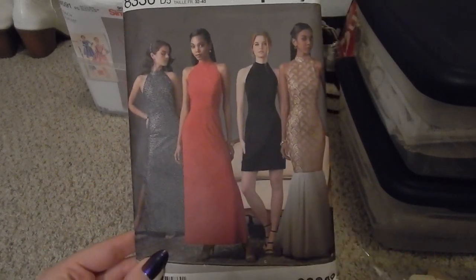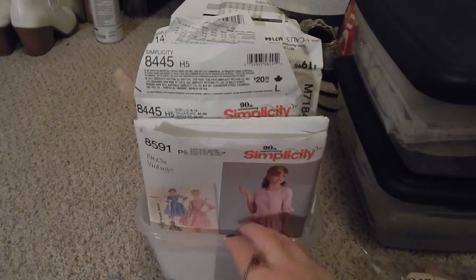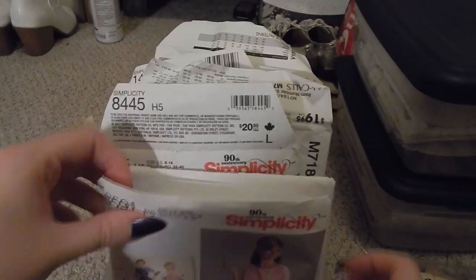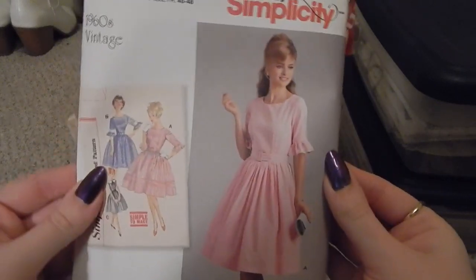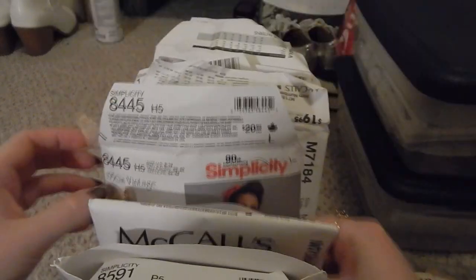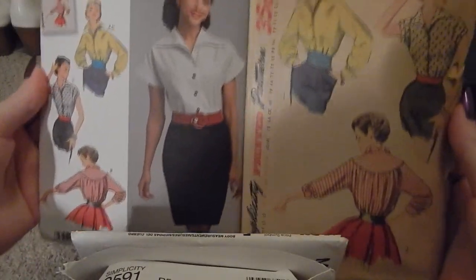This bin is all modern reprints of vintage patterns. For the most part they go from newer to older as they get further back — some don't have exact years and I have to make educated guesses. Here is a 1960s dress, Simplicity 8591, and then McCall's M7086, which is another very classic 1960s silhouette.